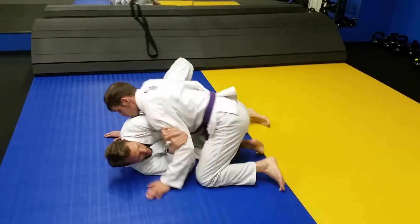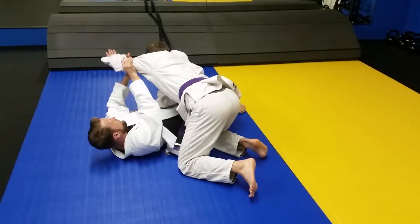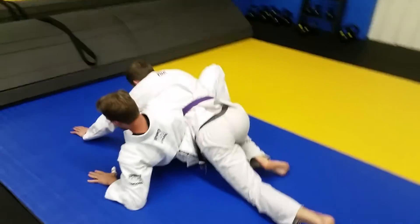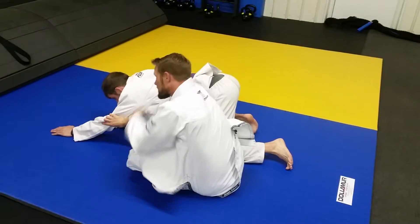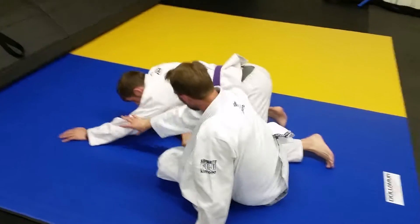Step two. I'm here. He crosses over me. I take this hand, I grab his tricep, I push it down. I now come to my elbow, plant my feet, and I strip my butt back while extending this arm and creating a nice solid frame with a good arm extension.